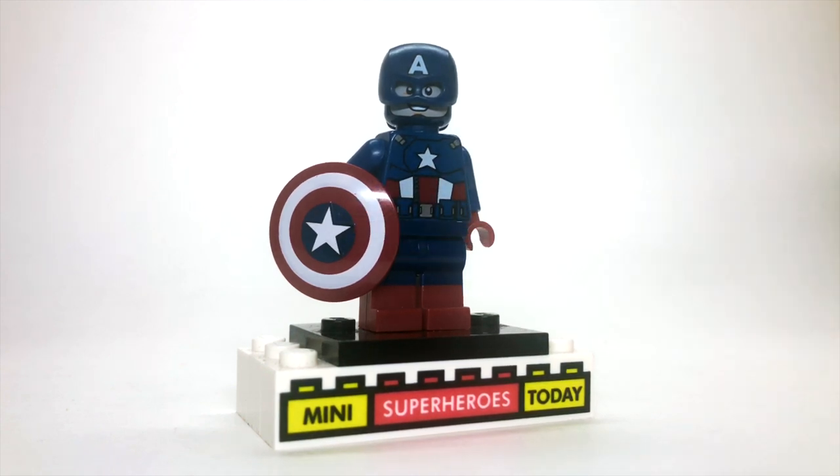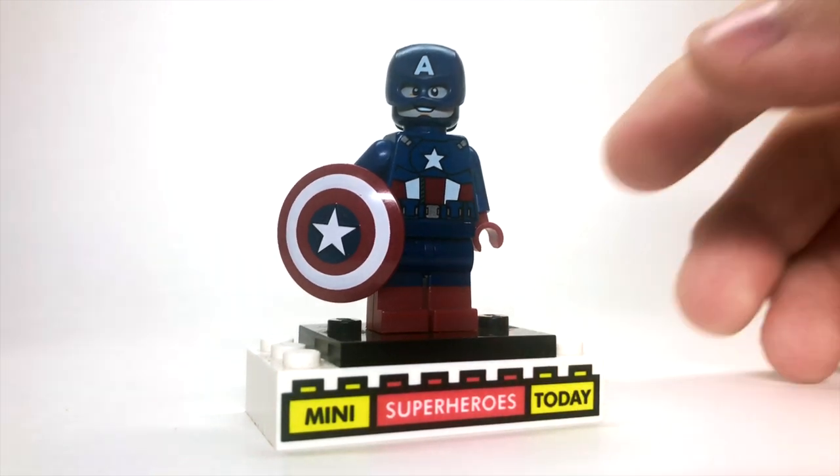The torso and shield, of course, are from the 2012 Avengers Captain America, and then these legs are some legs that I picked up a while back at my local Lego store in the Build a Minifigure section, but you can find them online on eBay or Bricklink pretty easily.